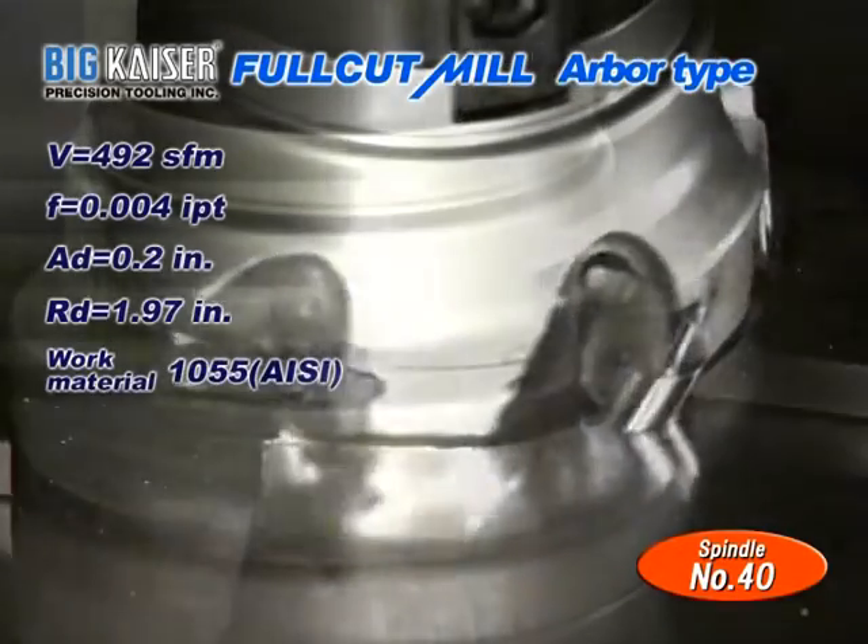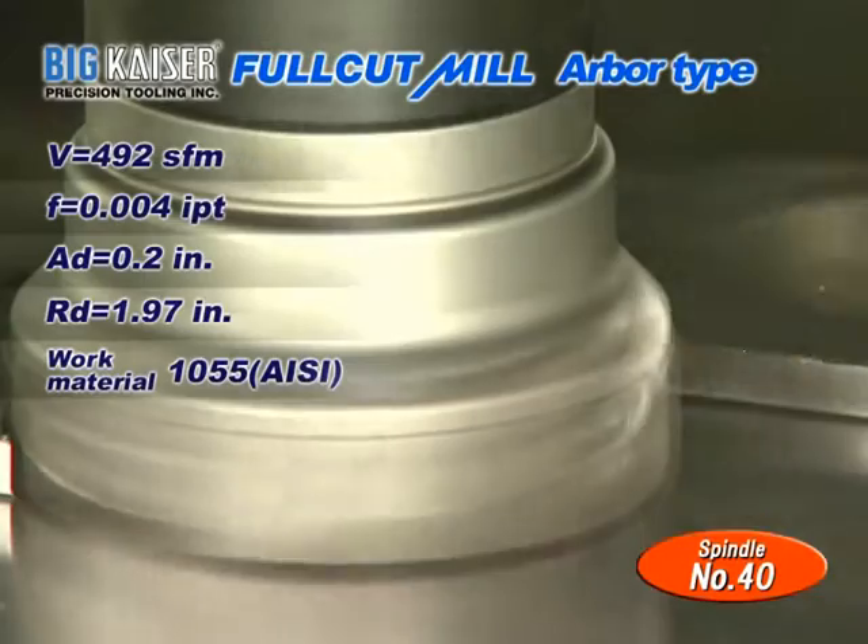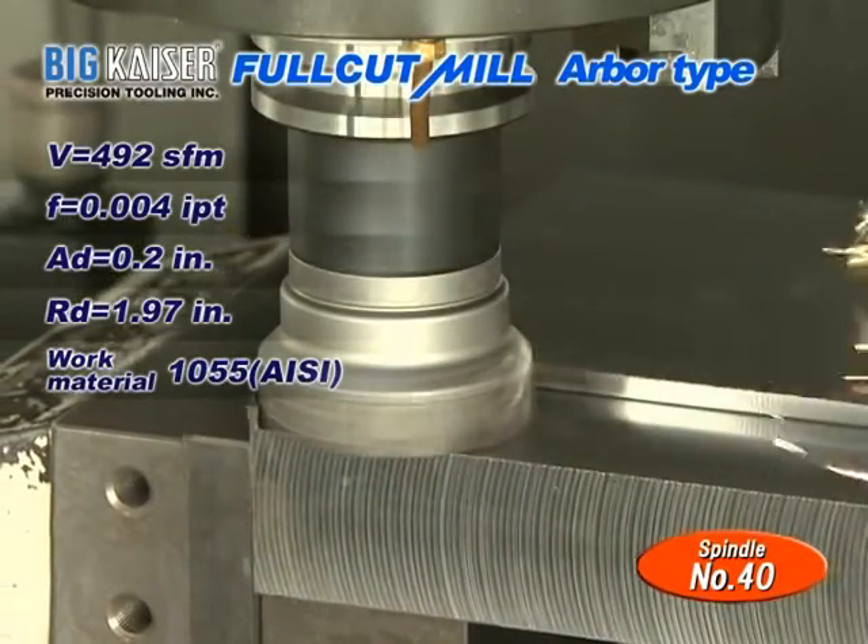Quiet and stable machining is performed due to the low cutting resistance of the Full Cut Mill insert with its sharp cutting edges.